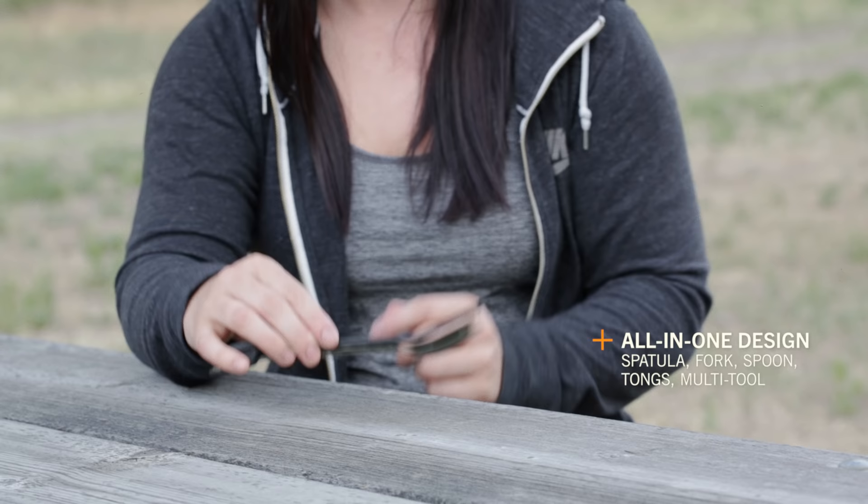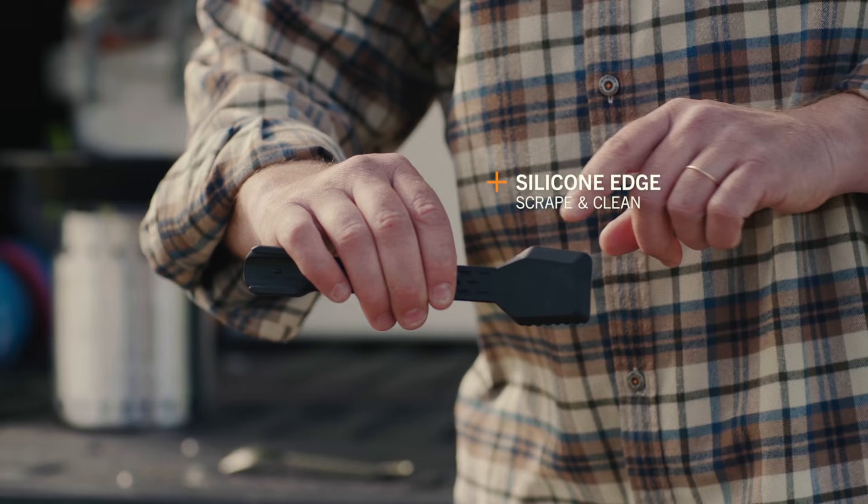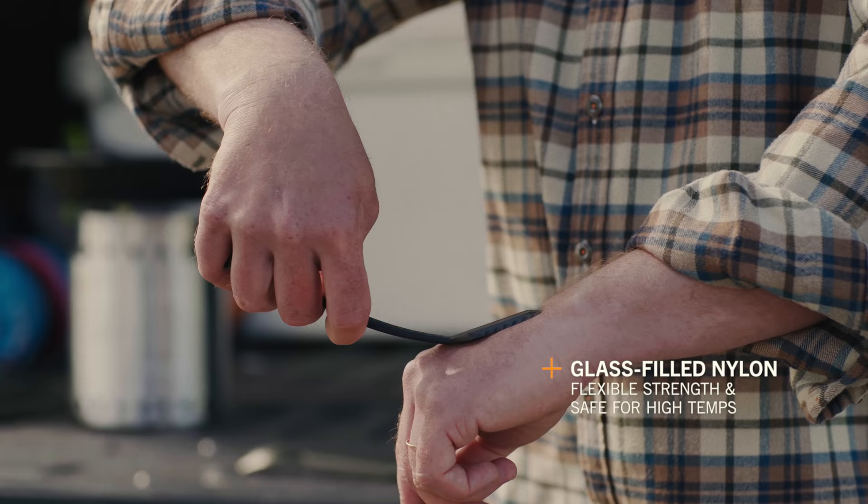Not only is the spatula a chassis to hold the rest of the implements together, it's got a silicone edge for scraping and cleaning, a serrated edge for light cutting duty, and its glass-filled nylon construction is rigid enough to be a real spatula and withstand high temperatures.